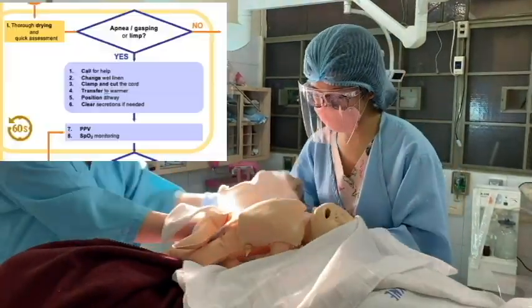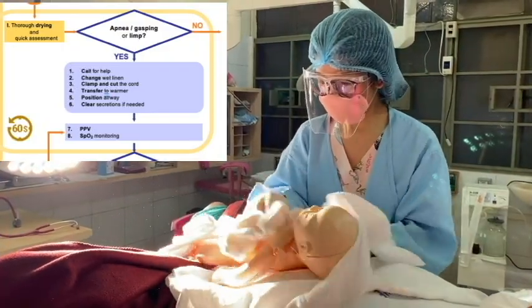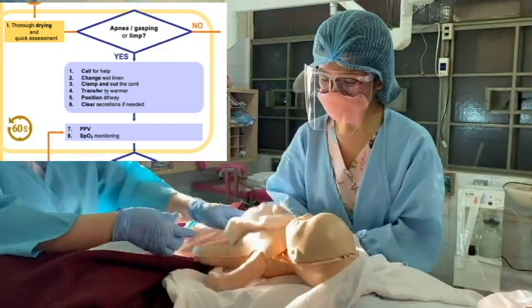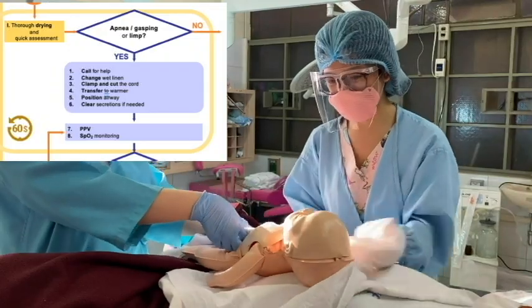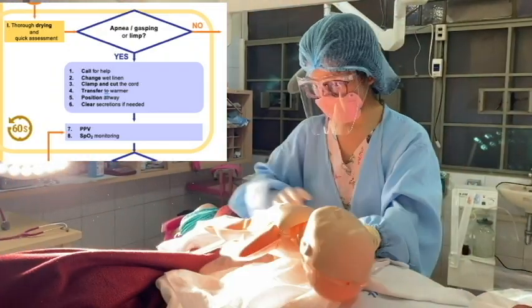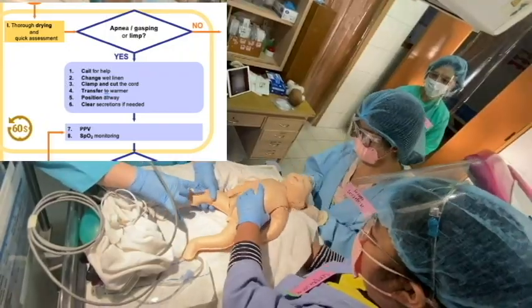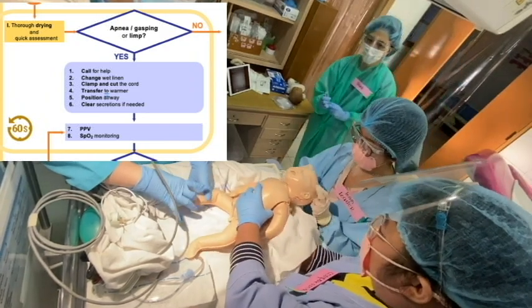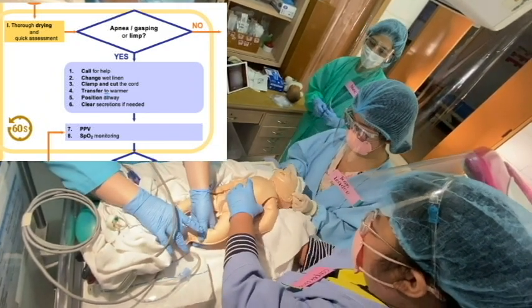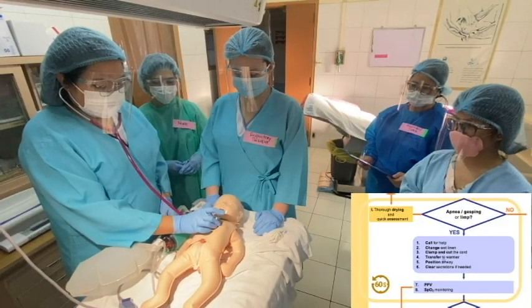Once the baby is delivered, we do thorough drying and quick assessment. Is the baby apneic, gasping, or limp? If yes, we call for help. We change the wet linen, clamp and cut the cord, and transfer the baby to the warmer. Position the airway in sniffing position and clear secretions if needed. We evaluate the baby in terms of heart rate, breathing, and oxygen saturations.